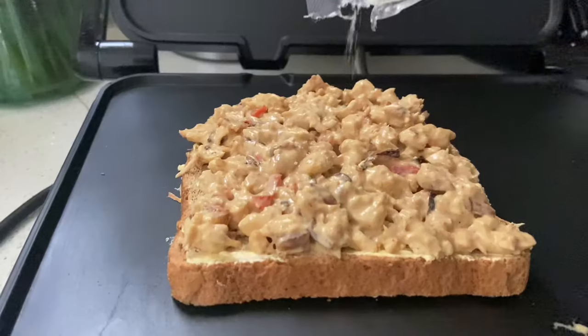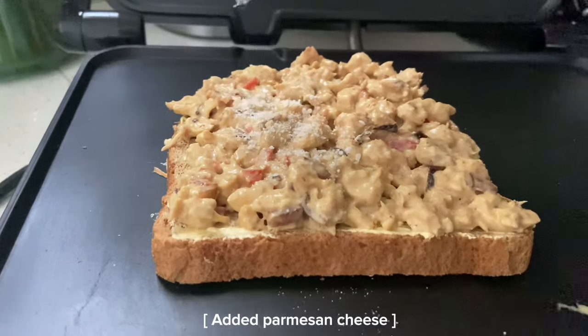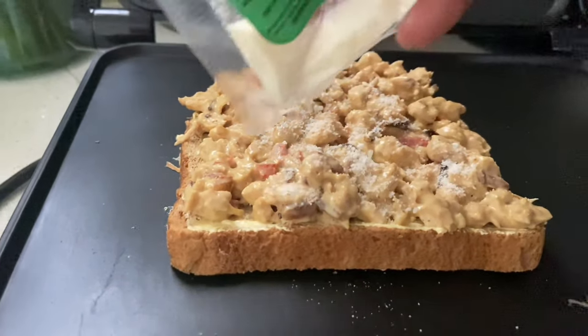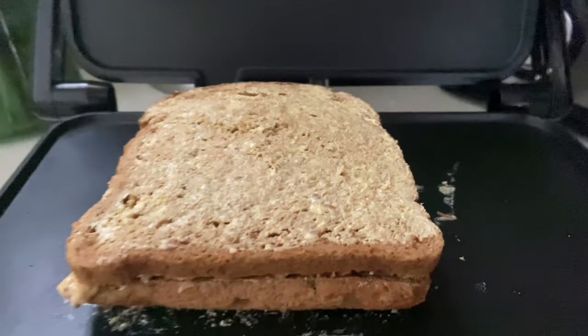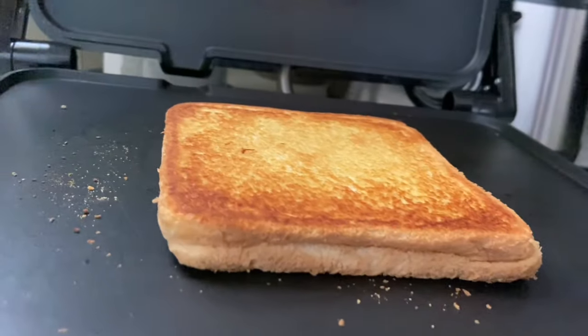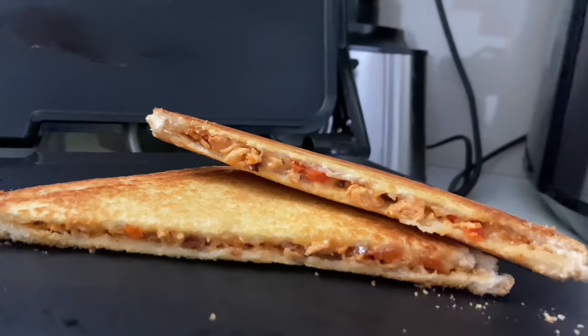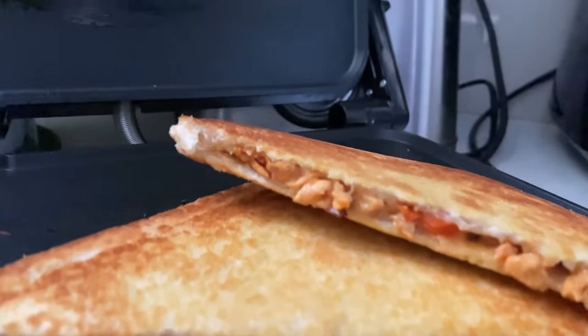I added parmesan cheese, but you can add mozzarella or another cheese if you prefer. Then we close the bread up, add butter to the outside, and put it in your press for a few minutes. Serve with tea, coffee, or juice. Hope you guys enjoyed this lunch edition!